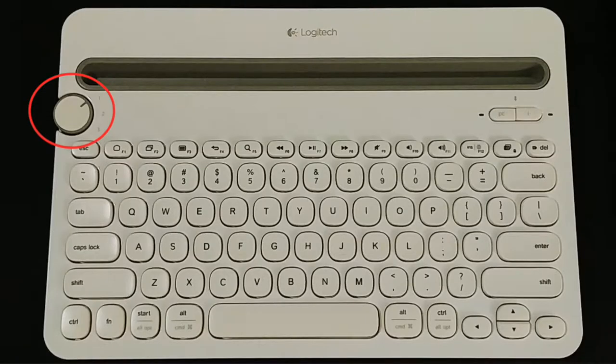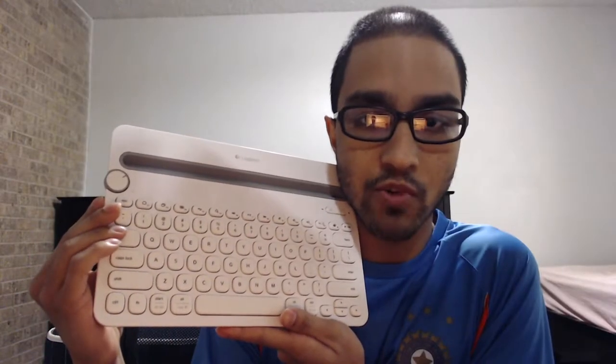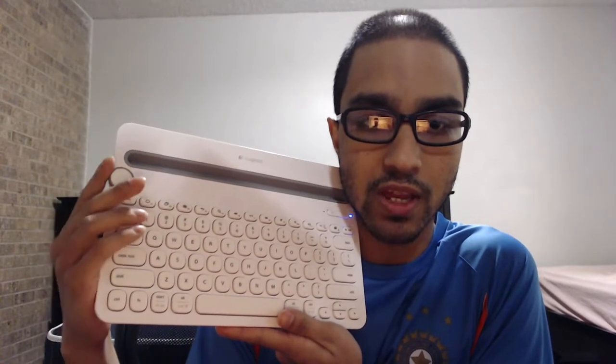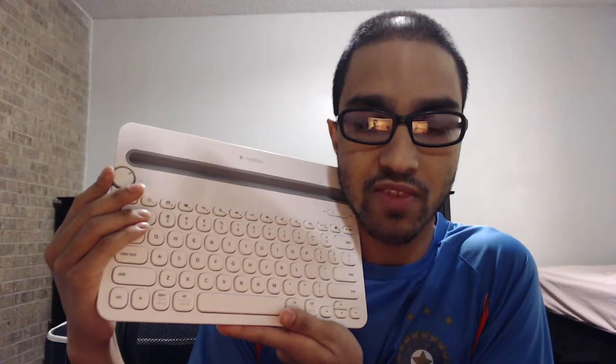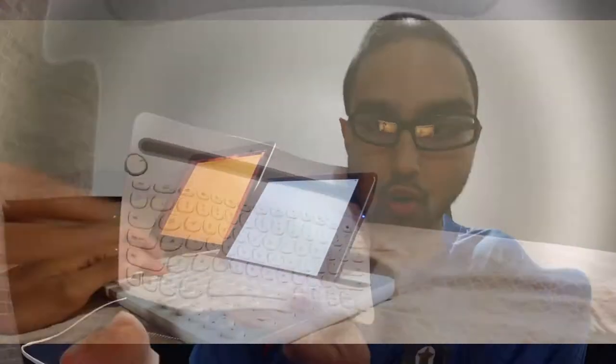The knob on the left of the device allows you to switch between three connected devices at most. In the next part of this video, I'm going to demonstrate how changing the settings on this knob from one, two, or three allows me to switch devices — specifically between my iPad Mini and my MacBook Pro.